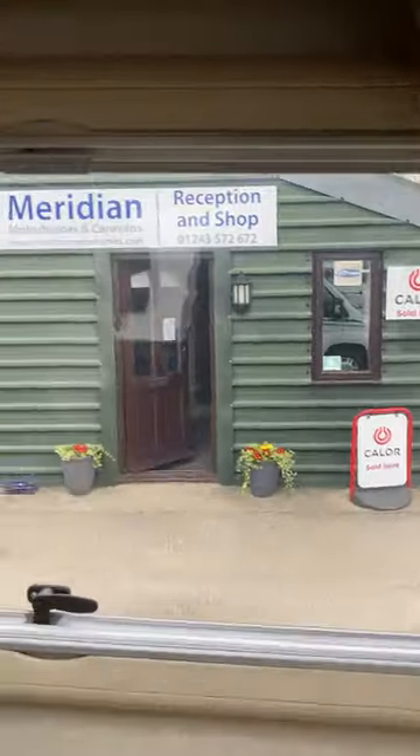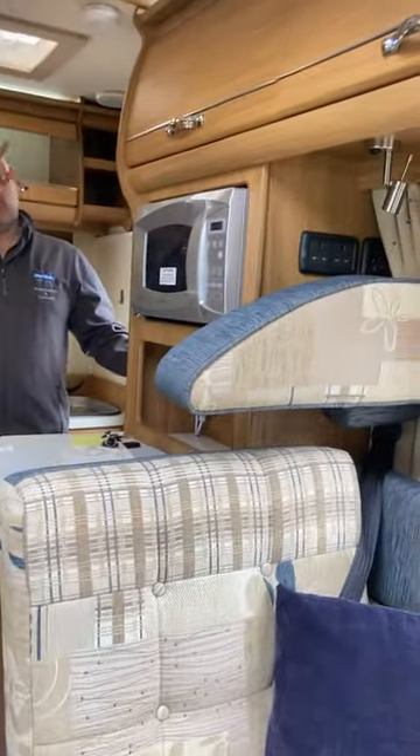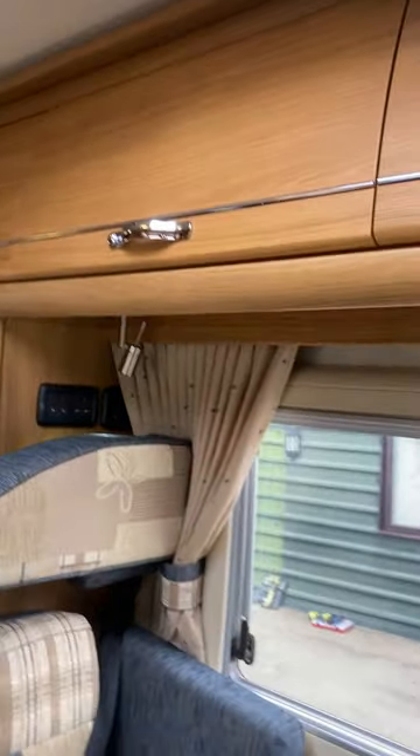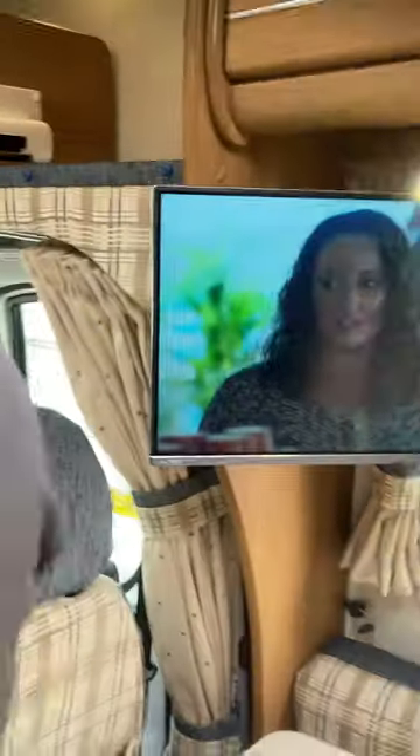The light switch above the Truma Ultra Store controller does the top lighting all around the top of the vehicle, which is nice at night time. We've also got the TV running — wherever you go you're going to have to do a retune on the remote because all the different stations work off different frequencies.